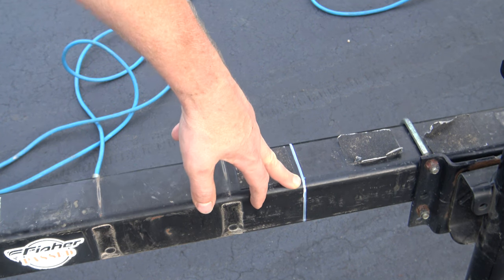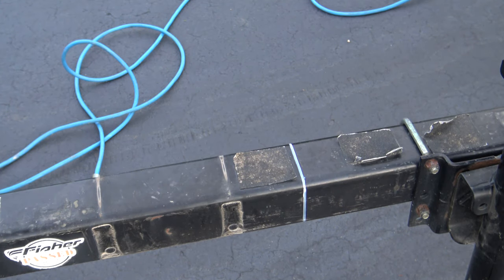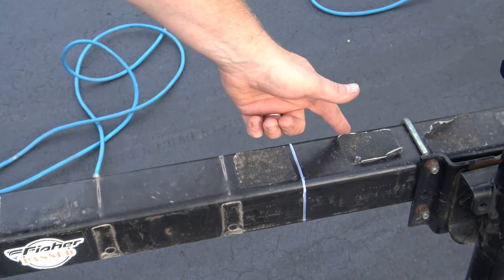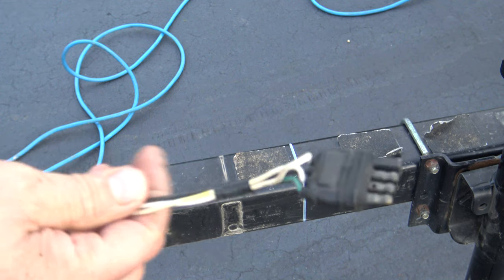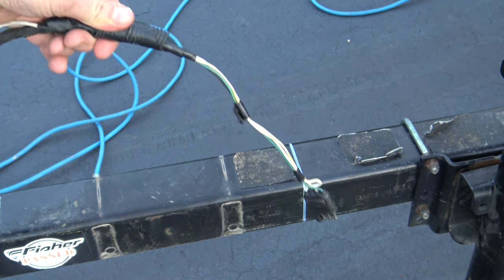Once you've got your line marked all the way around the tube, it's time to cut it. Have you figured out what the issue is yet? Your trailer wiring runs right through this tongue. So if you have new trailer wiring, I suggest you either fish it out of there or probably kiss it goodbye. The nice thing about this trailer is I'm replacing the wire anyway — as you can see, this is all original and it's spliced in several places.